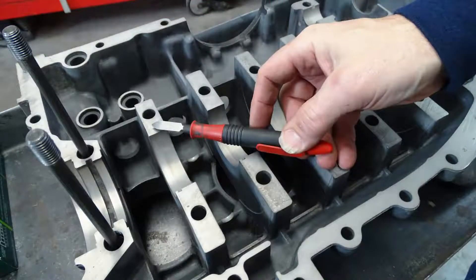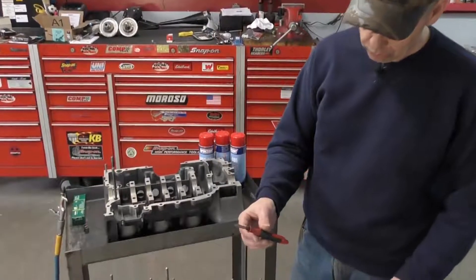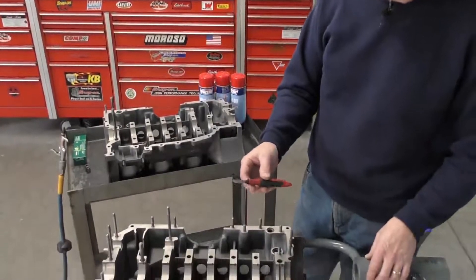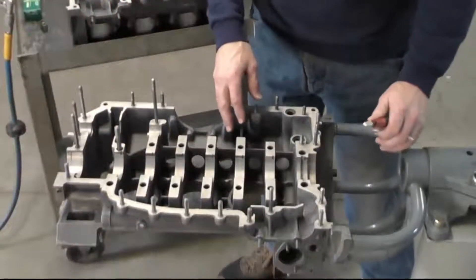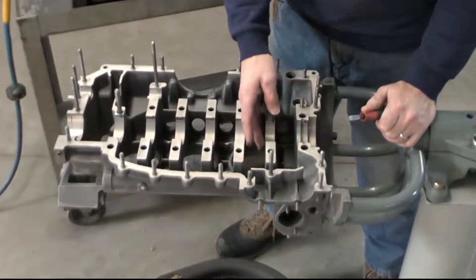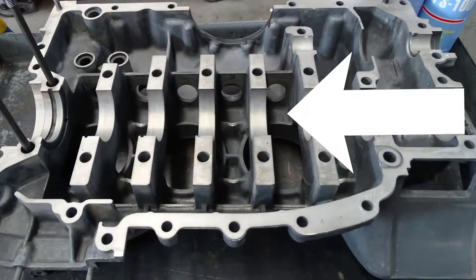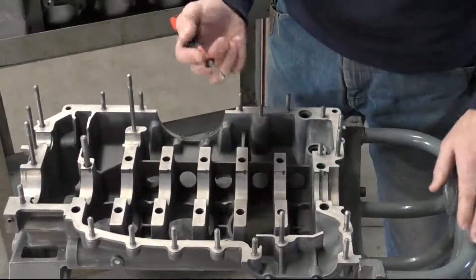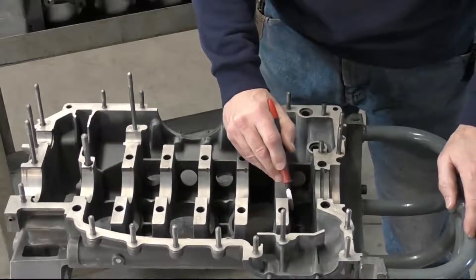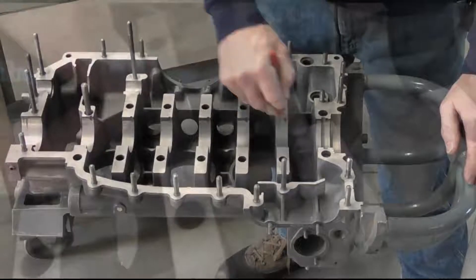I'm going to start with a bearing scraper. Often when you get a case back from a machine shop it will be machine shop clean, but that doesn't mean it's ready for reassembly. We've got some burring where they have rebored the main tunnel for us, so I'm going to take my bearing scraper and run it around the edge to deburr the case.